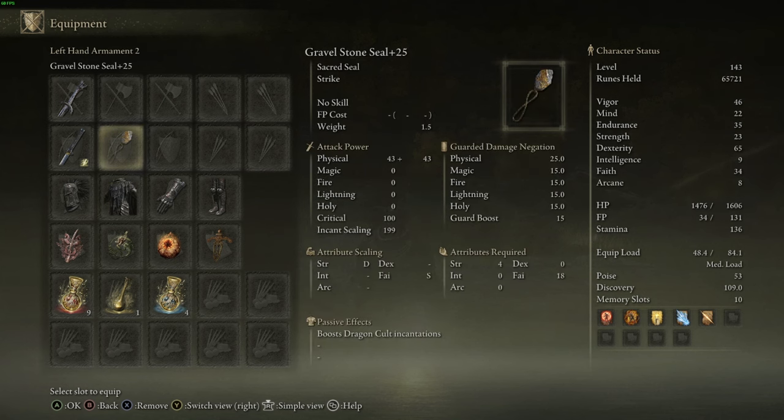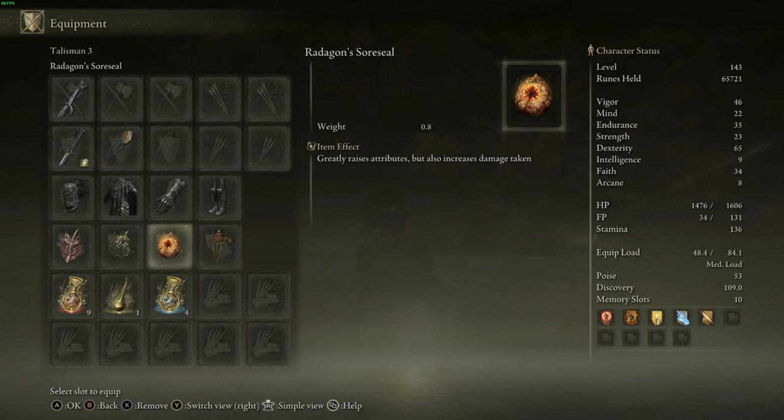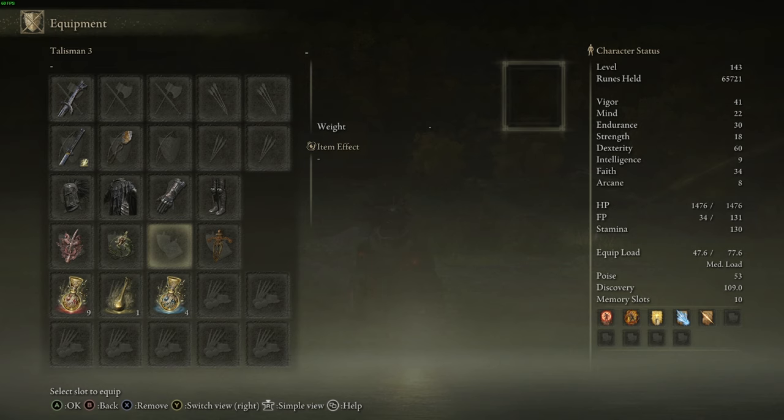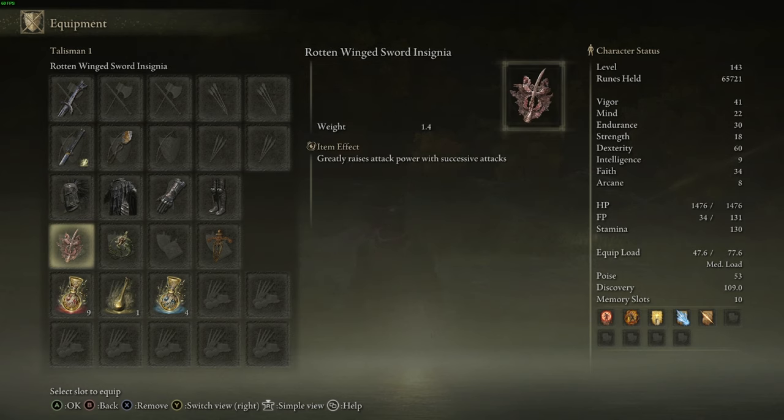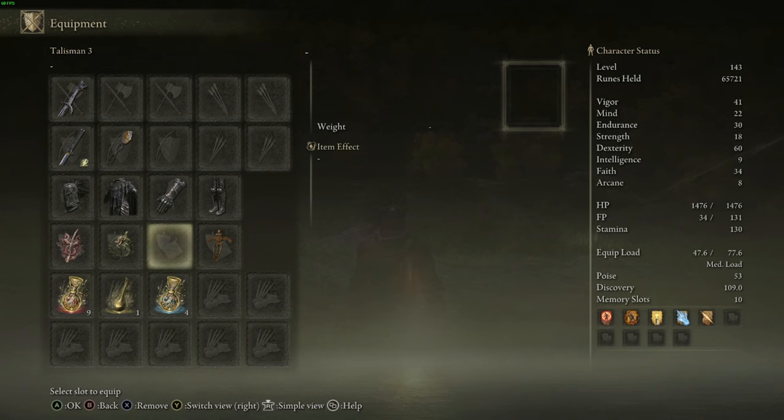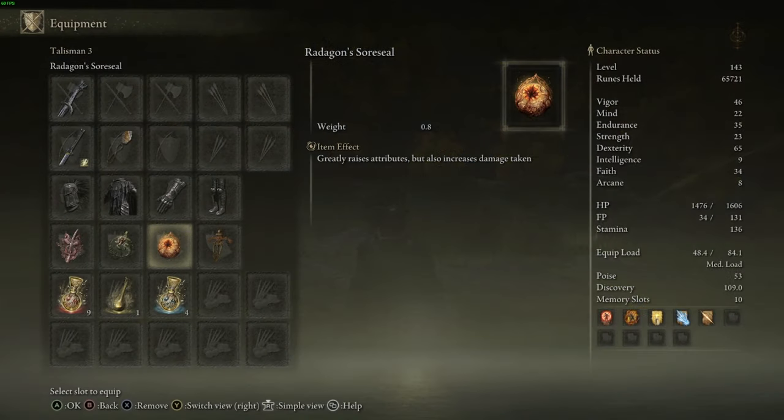We're using the Gravel Stone Seal to buff our incantations. If you want to use incantations for damage, this is the seal to invest in. For stats, with the Radagon Soreseal removed: 41 Vigor, 22 Mind, 30 Endurance, 18 Strength (exactly what the Nagakiba requires), 60 Dexterity as our hard cap, 9 Intelligence, 34 Faith — exactly what we need to cast Frozen Lightning Spear and all our buffs — and 8 Arcane. When leveling, prioritize Dexterity, Endurance, and Vigor first, then work into Faith and Mind.